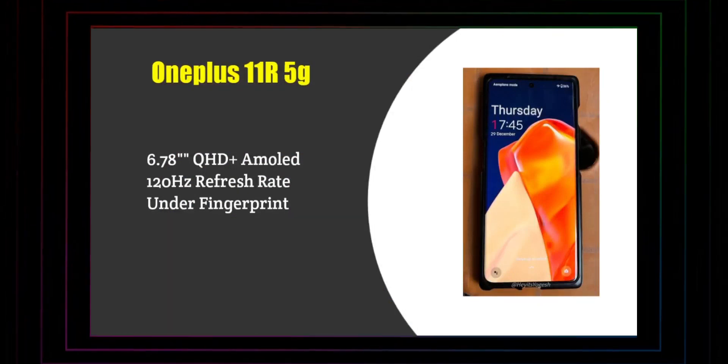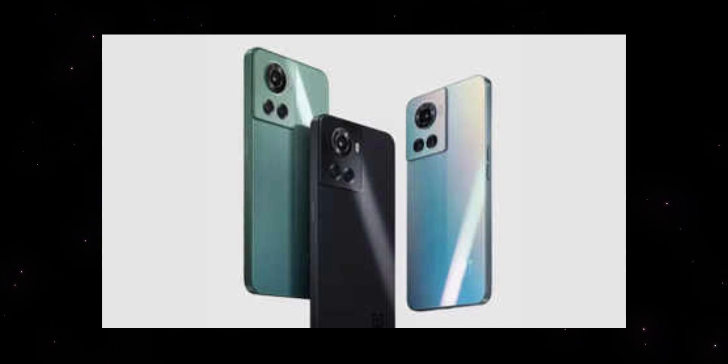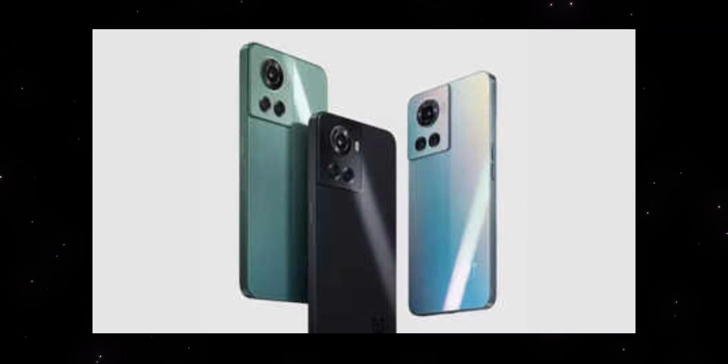I think the display is about 6.7 inches, 1.5K resolution, with a 120Hz display. The OnePlus 11R 5G sits in the mid-range size. I think it is a real cost-effective option. I have already launched the OnePlus 11R — it is simple to understand the details and the price. So I will start with this OnePlus 11R 5G mobile. If you have any doubts, let me know in the comments and subscribe to the channel.